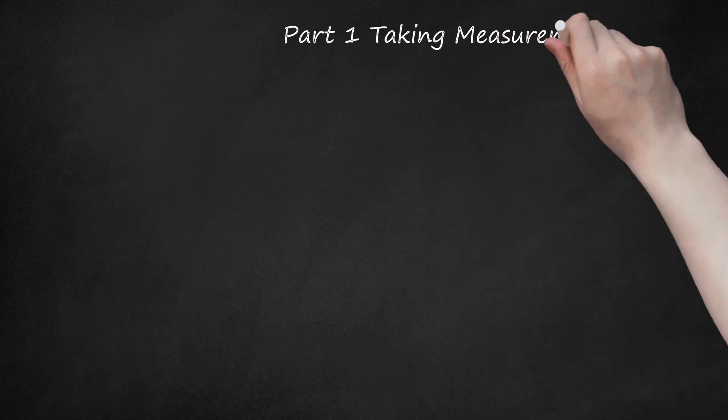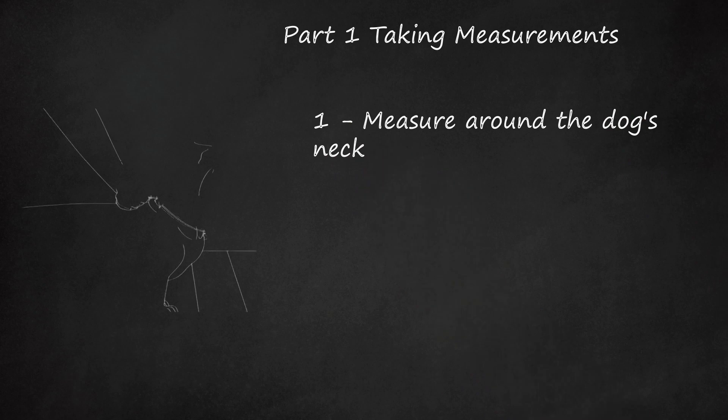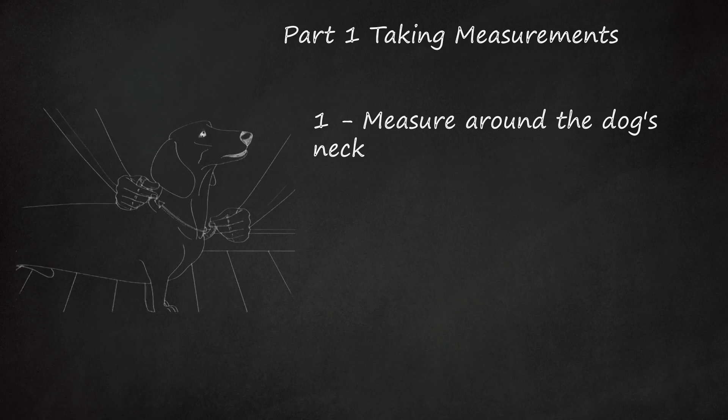Part 1: Taking Measurements. Measure around the dog's neck. Wrap a soft cloth tape measure around the base of the dog's neck. Add 1 to 2 inches (2.5 to 5 centimeters) to this measurement to make space for the Velcro. Position the tape measure directly beneath the dog's collar if your dog wears one. Otherwise, wrap the tape around the lowest part of the neck. Keep the tape measure fairly loose.